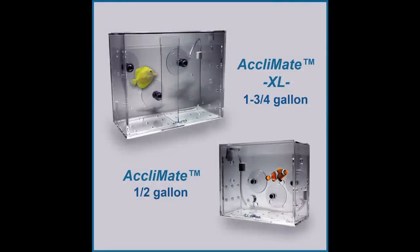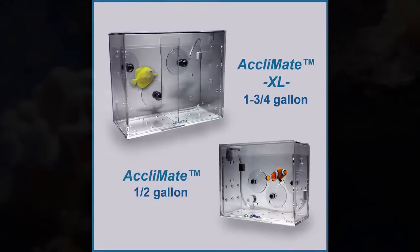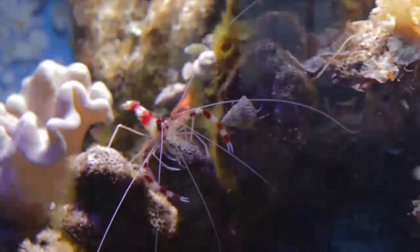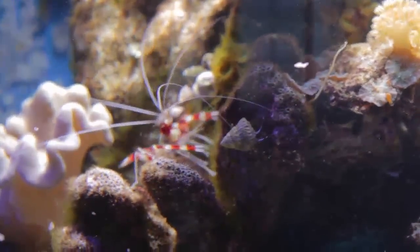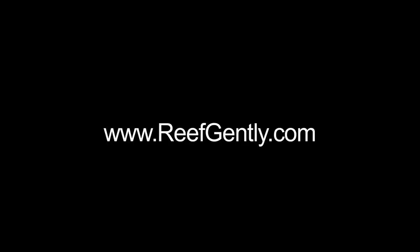With the automated continuous exchange system, the Reef Gently Acclimate can be used for acclimating even the most sensitive fish, corals, and invertebrates with no guesswork — it's as stress-free as acclimation can get. For more information on other uses of the Acclimate, including using it as a fish trap, visit us at reefgently.com. Thank you for watching.